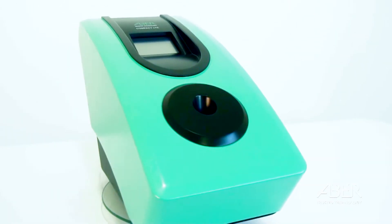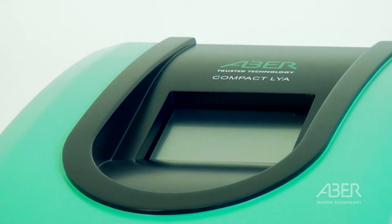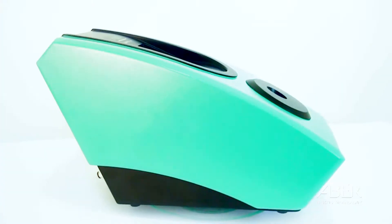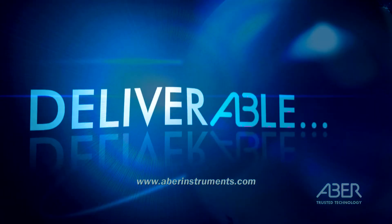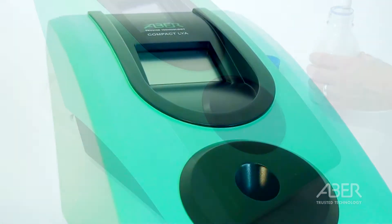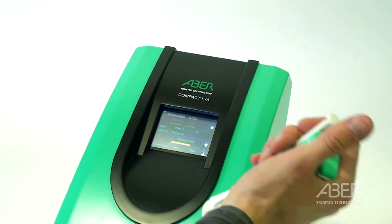The Compact Lab Yeast Analyzer allows viable yeast concentrations to be measured in seconds with high precision and repeatability. It can free up time and reduce errors by eliminating dilution and manual counting under the microscope. The instrument has been designed to be used by process operators, so it can be used when the main brewery laboratories are unmanned.